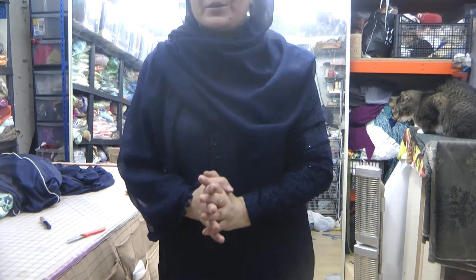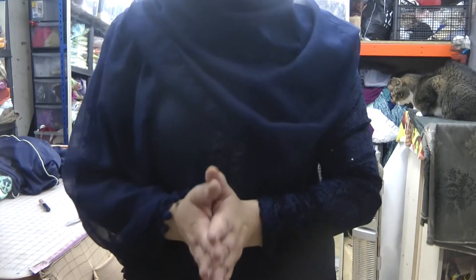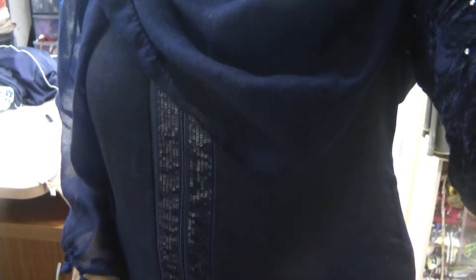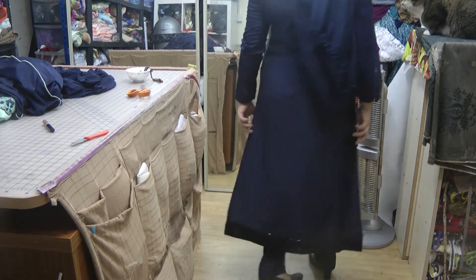Assalamu alaikum and welcome to Jan Sewing Solutions. I'm going to Leicester today for the annual women's conference, and I've just got ready. I thought, since I'm hardly ever dressed these days, I'll give you a glimpse of my suit that I had made just a little while ago.